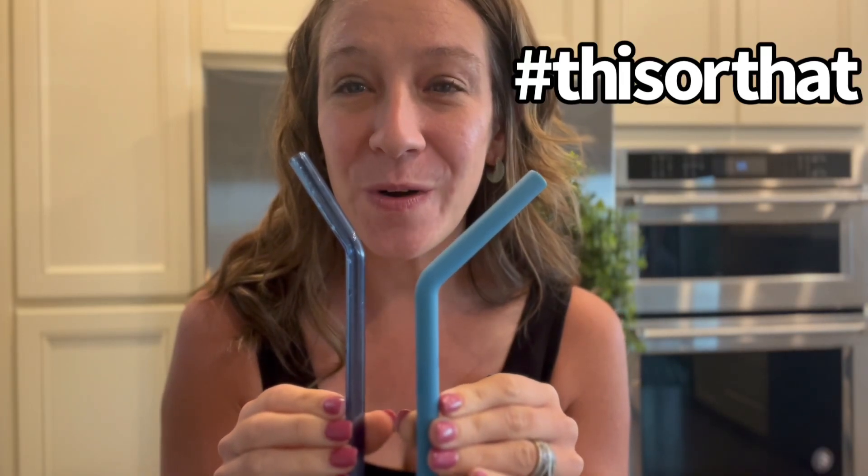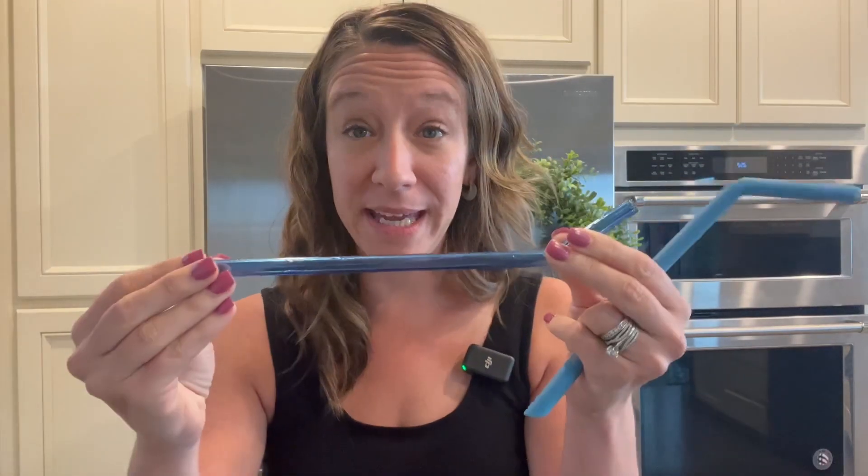This or that. Hey shoppers. I have straws — these are extra large straws, which I love. I want to talk about them because they're big and I use them for smoothies. We have a glass one or a silicone one.